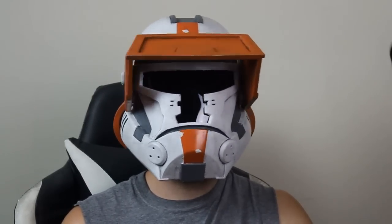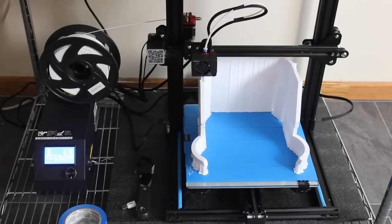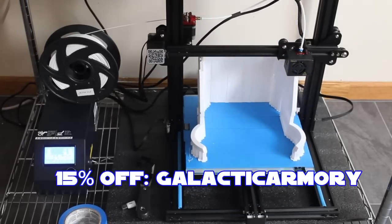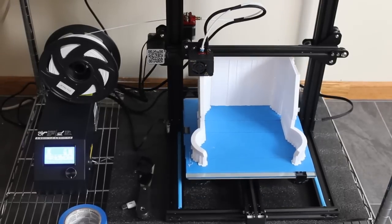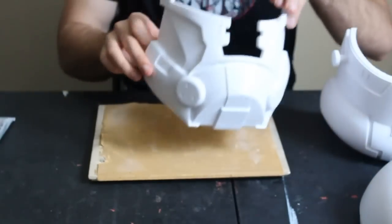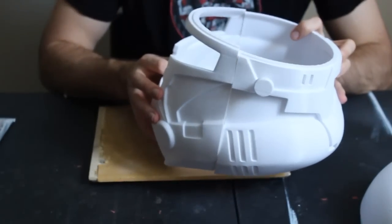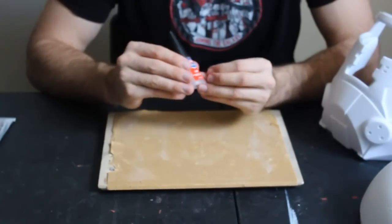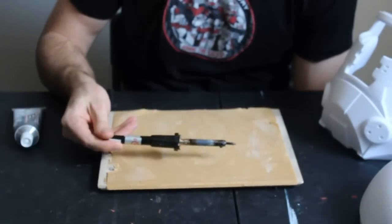The first step is to 3D print all the parts. I printed this helmet with PLA from Xyltec — they're a great filament supplier and you can use code 'galactic armory' at checkout for 15% off your filament order. Once we have all the parts printed, we need to assemble the helmet. For assembly we'll need the 3D printed parts minus the visor, a pad of 150 grit sandpaper glued to a flat wooden surface, cyanoacrylate super glue, E6000, and a soldering iron — though the soldering iron isn't strictly necessary.